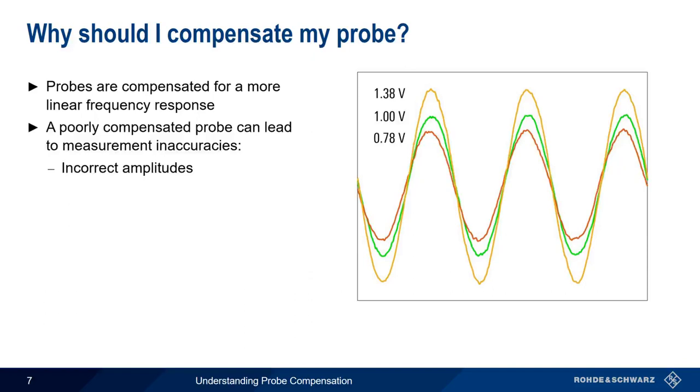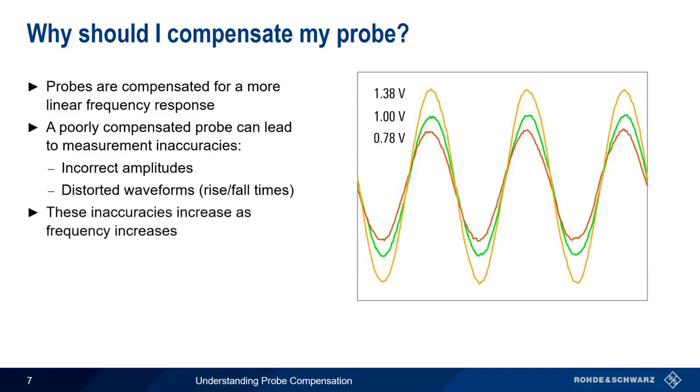The second consequence of incorrect probe compensation is distorted waveforms, more specifically, changes in the rise and fall times of pulse signals. It's important to remember that these inaccuracies increase with increasing frequency.